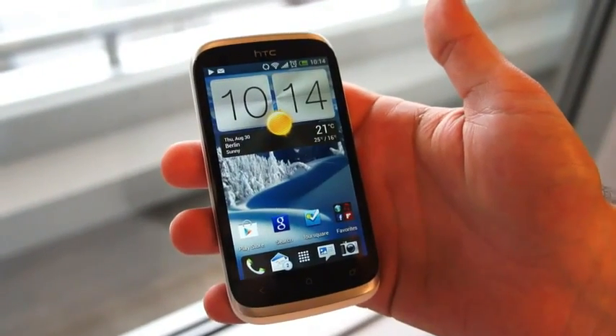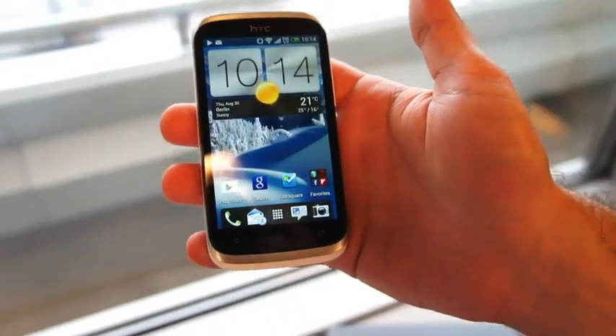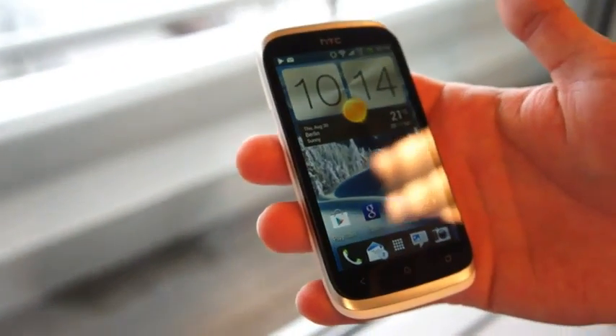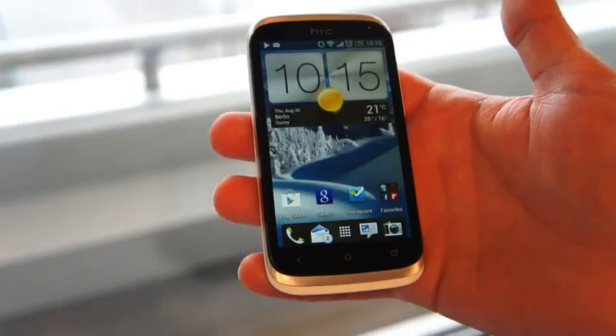Hi, this is Joseph with Engadget, and I have with me here the HTC Desire X. It is the new flagship for the Desire line, but it actually marries some of the signature features of the One Series, which is the more premier line of smartphones that debuted earlier this year.